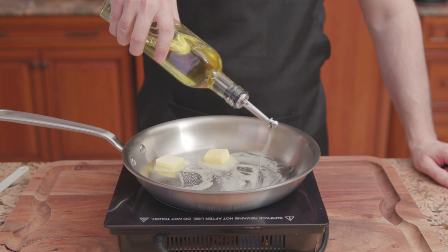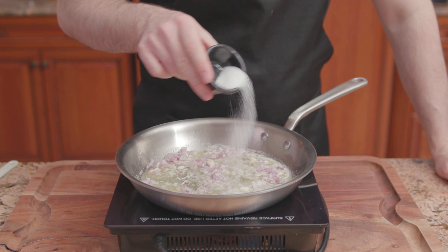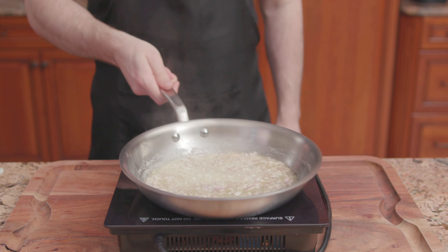Over low heat, add some butter and oil so the butter doesn't burn. Once the butter has melted, add one shallot, sugar, and salt. Cook for three to five minutes or until the shallots are soft.